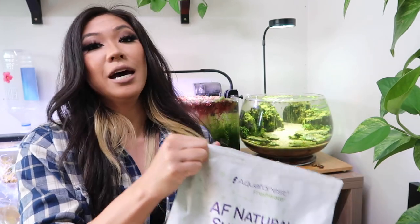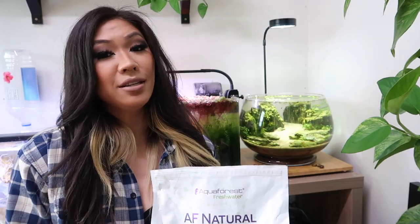Now onto this second bowl — it is my red cherry shrimp tank, or fire red shrimp. It is my Neocaridina bowl. Lighting and filtration are the same as the first one: Hero Aquatics and a sponge filter. As for the substrate in this one, I used the Aquaforest natural substrate, and this one does float so I did have to cap it with sand — hence why this bowl has sand.